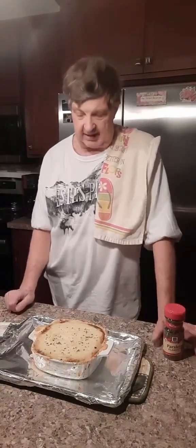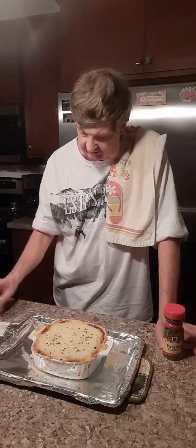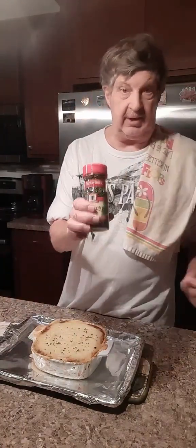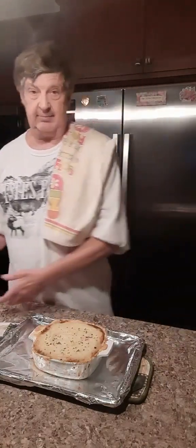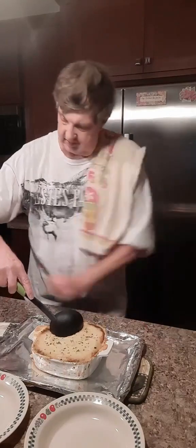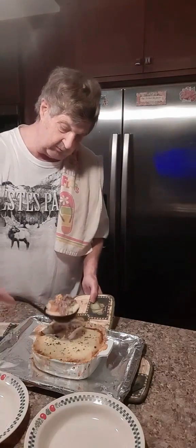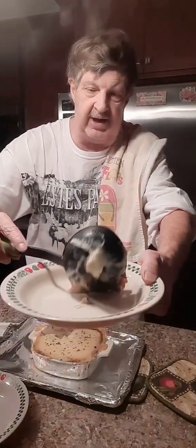All right, we're back. I took it out. It's a little bit brown on there, sitting on the hot pan. Sprinkled a little bit of parsley flakes on it to add some color. Let's see what it looks like on the inside. I've got some plates ready here. Let's hold this still and take a look — oh, nice, steaming hot. Can you see that? Can you smell it?